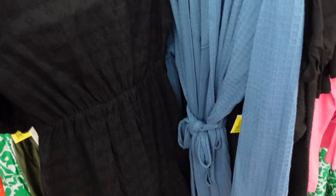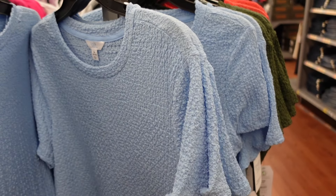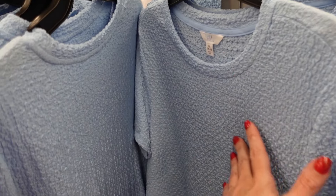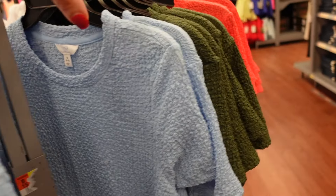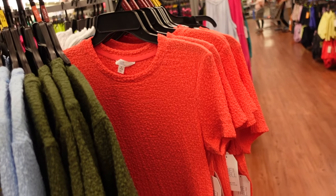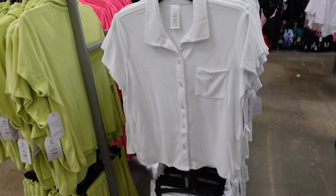Textured tees from Time and True — really impressed with them; check the last haul to see them on. They have a higher neckline and slightly relaxed fit that looks more fitted when tucked in. They come in light blue, olive, coral, and solid black at $9.98.